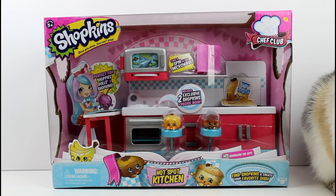Inside this pack you get two exclusive Shopkins and a recipe book. Take a spin in the microwave — that's awesome and perfect for Shopee dolls and Shopkins, which I do have a Shopee doll here so I can show you the scale.